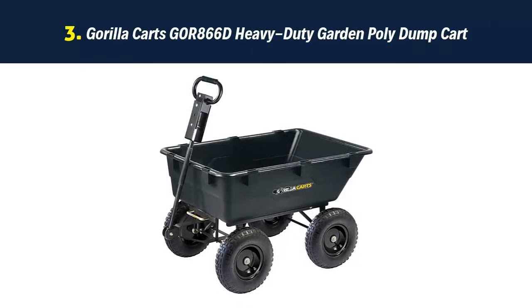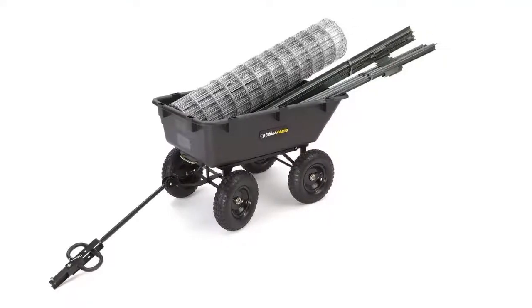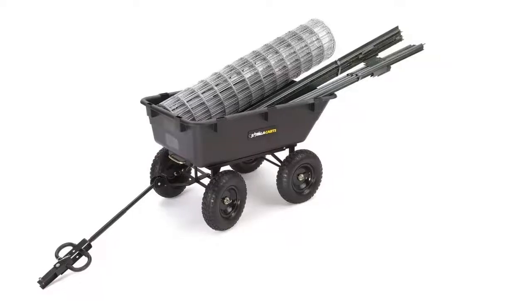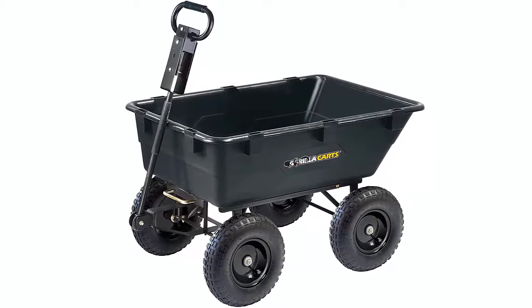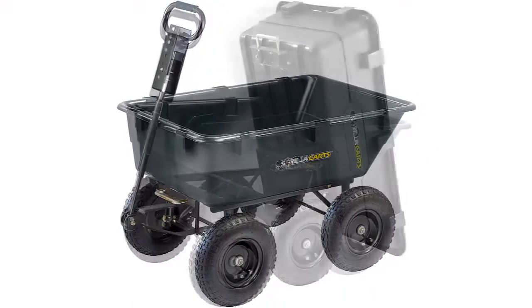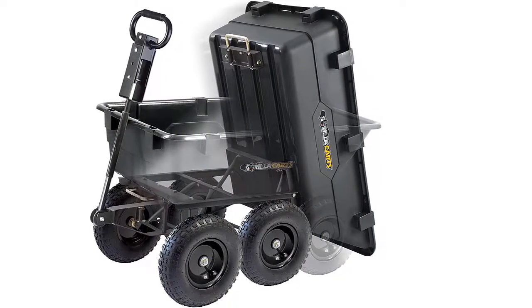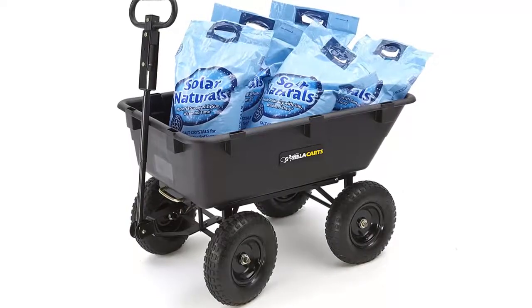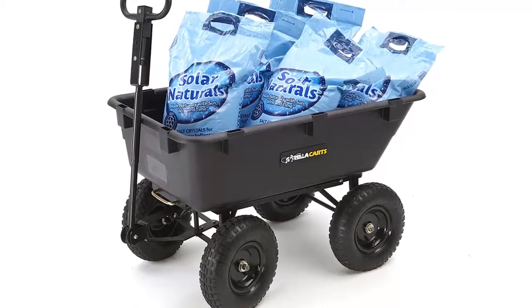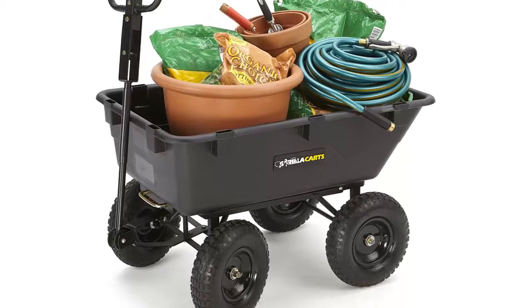Our list at number 3: Gorilla Karts Heavy-Duty Garden Poly Dump Cart. The Gorilla Karts GOR-866D Heavy-Duty Garden Poly Dump Cart is a transportation tool that makes moving and unloading supplies around the yard seem effortless when working on gardening and landscaping projects. Made of high-strength poly with a steel frame and black finish, this cart is maintenance-free, cleans easily, and is rust-resistant to provide years of dependable service. The GOR-866D Gorilla Kart saves time and reduces fatigue by allowing the user to move up to 1,200 pounds of supplies around the yard.